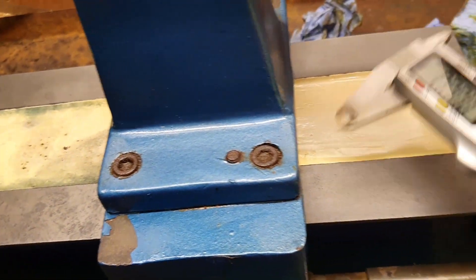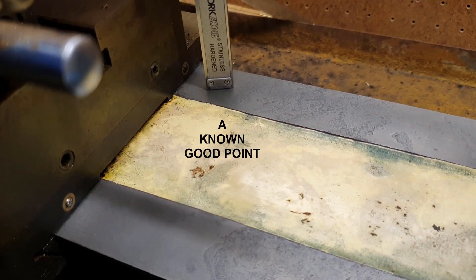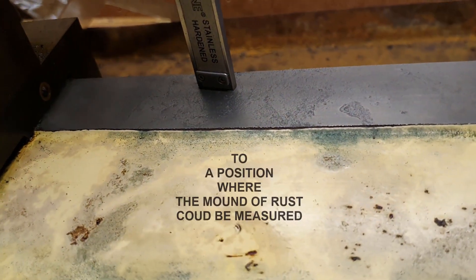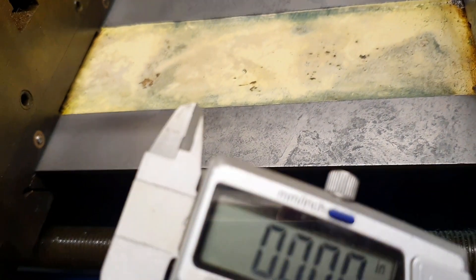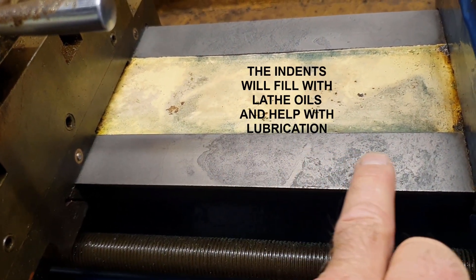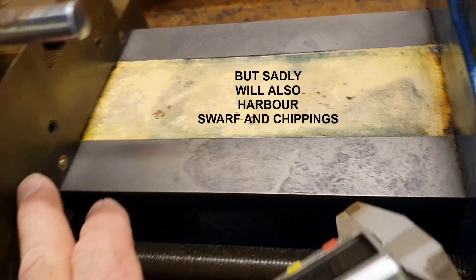I've just been measuring again with the method we used previously - dropping down onto a known point, getting this to zero, and then coming down onto the known bad points to see what the difference is. It just keeps coming up zero. So I'm fairly confident that this surface is level with this surface, apart from where it's marked up - these are actually indents rather than protrusions. So these slideways should be fine.